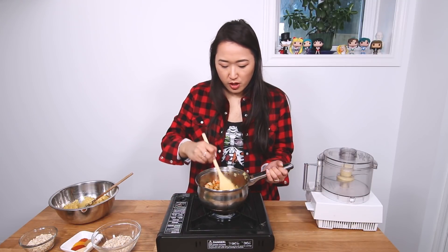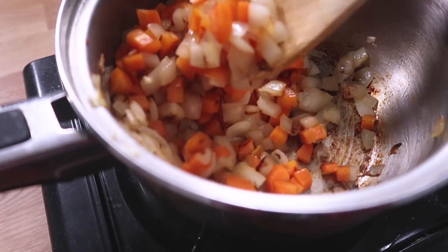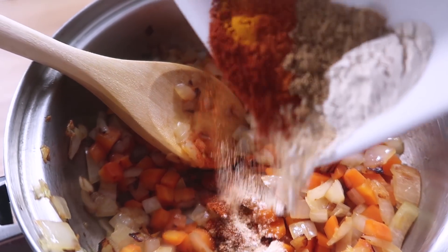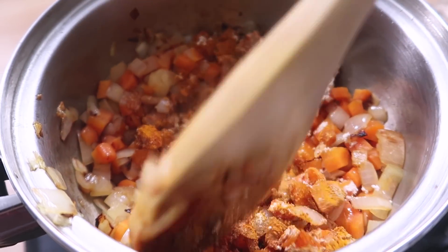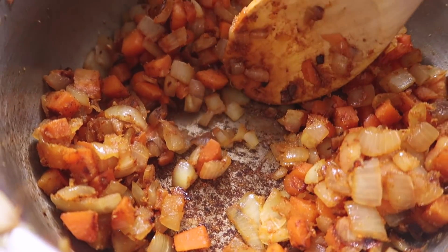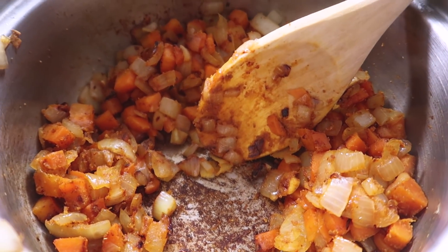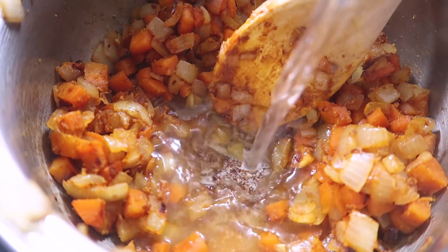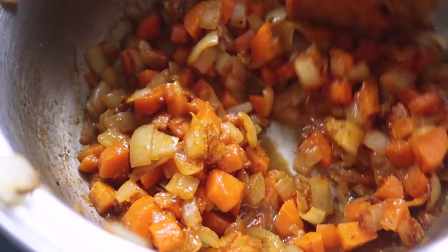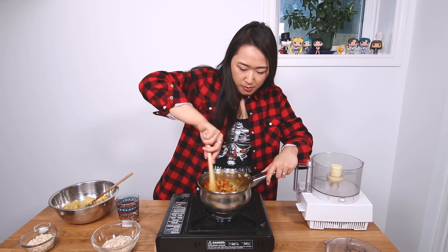It's been about 10 minutes or so. Everything's looking nice and brown. Now we're gonna add our spices — onion powder, garlic powder, paprika, turmeric, cumin, cayenne pepper. We sprinkle them in and stir. You just want to cook your spices a little bit to give them flavor. See all this flavor at the bottom of the pan? You don't want to lose that. So you get a little bit of water and swish it around — all the flavor is now up in your food. It also makes your life easier when you clean the pot.